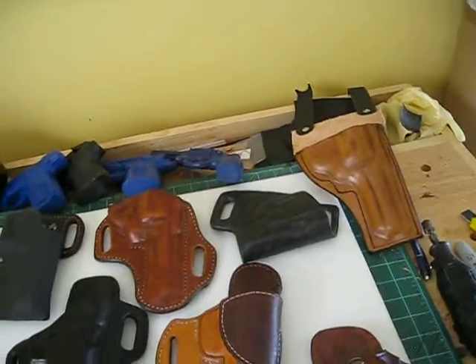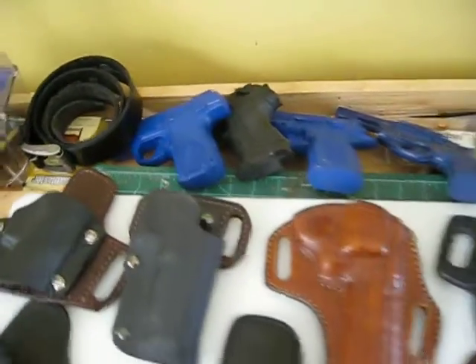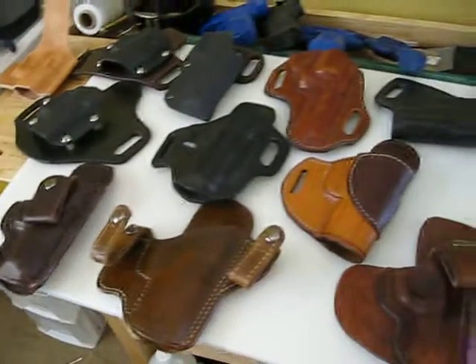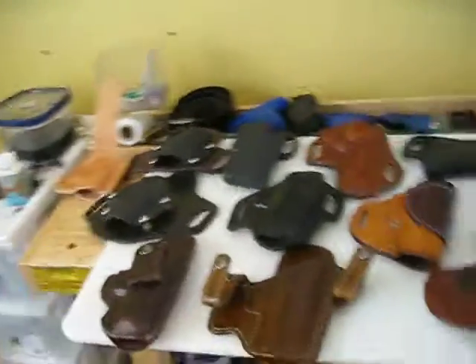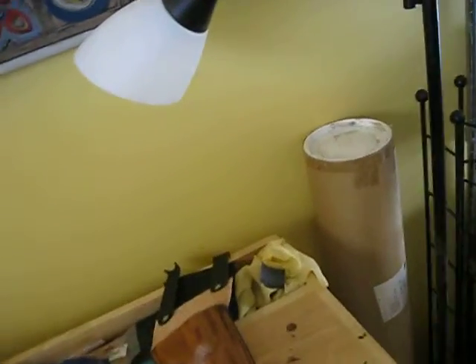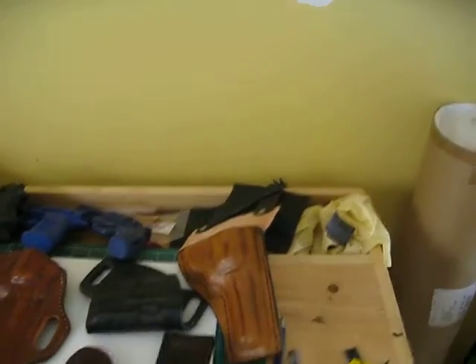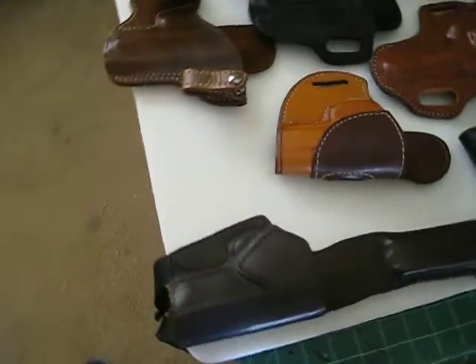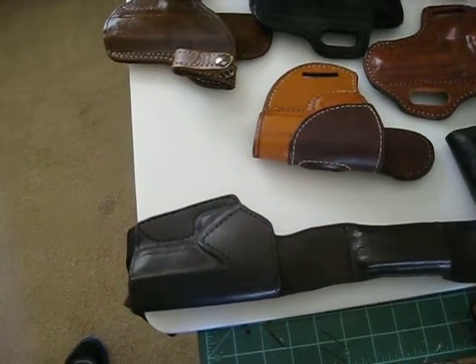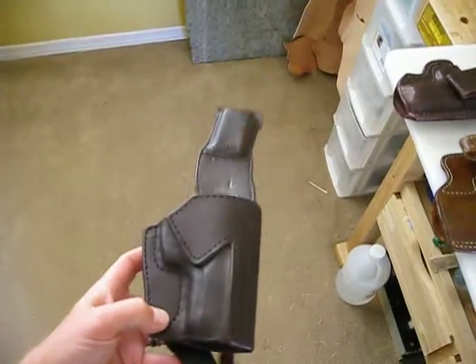I do have just a few blue guns — those are what I mold the holsters out of if I don't actually have the firearm to mold it. I order them from blueguns.com. I do make specialty holsters if somebody's interested in something I don't have, and they have an idea. I pretty much come up with a one-off — something that nobody else would have. That's pretty much a holster they wanted to carry low on their thigh, but also carry an extra clip. So it worked out pretty good.